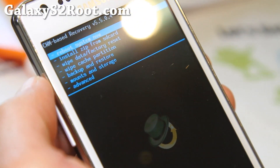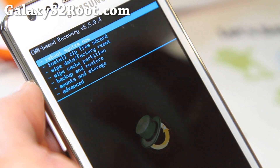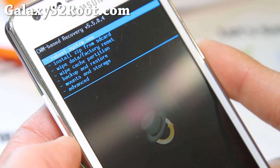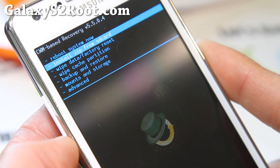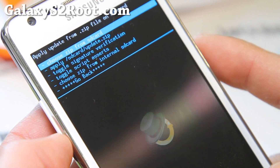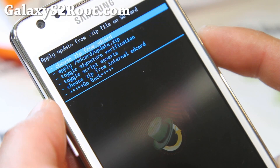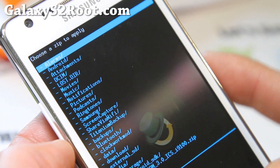Let me zoom in here and install the kernel. You don't have to do any wipe — the kernel is just there, doesn't have any data, you never have to wipe. You can install different kernels without wiping, which is the beauty of it. I'm going to go to 'Install zip from SD card' and press the power or center button.